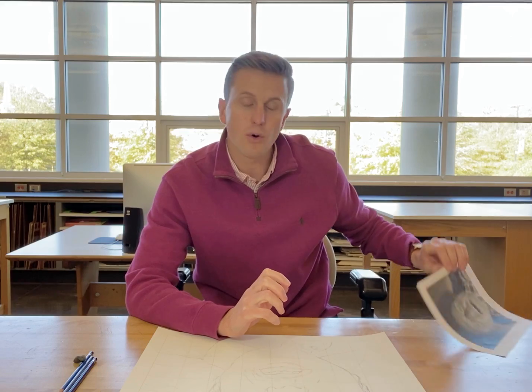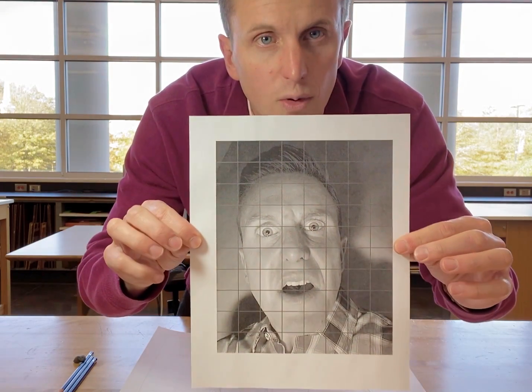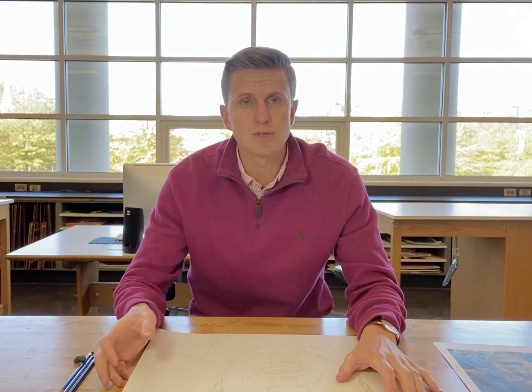What you should have at this point is you should have either printed out or digitally gridded your photo. This is the example I had on Canvas for you all to see, and as you can see there's a grid on it. We were working with an 8x10 box grid. I requested that this past week — for your assignment, you were to put another 8x10 box grid with one-inch borders on your sheet of paper and to finish your contour drawing, and both of those things are what you should have submitted by Monday.